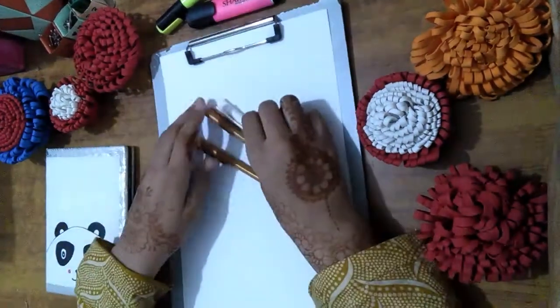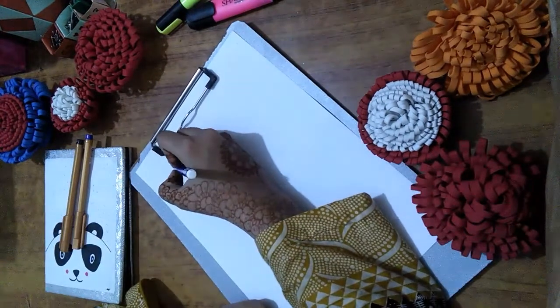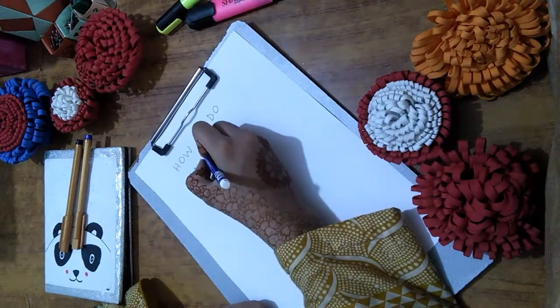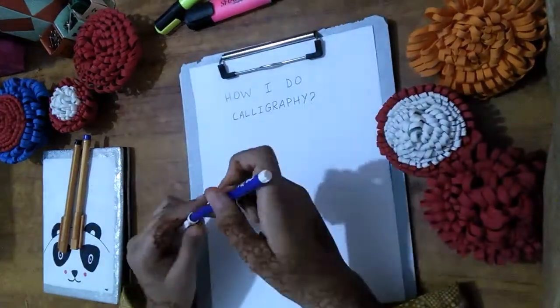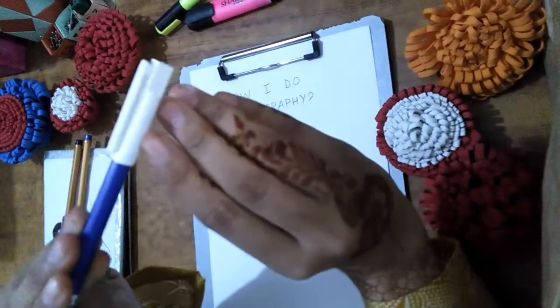Hello everyone, welcome back to my channel. Today's video is about how I do calligraphy. Most people use brush pens for doing calligraphy, but since I do not have them, I use cut markers for doing calligraphy.